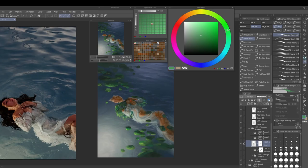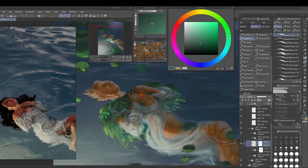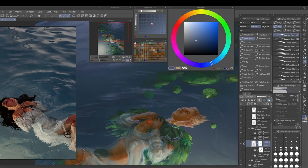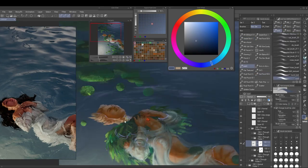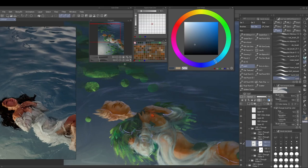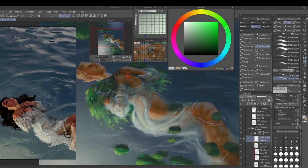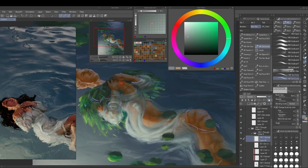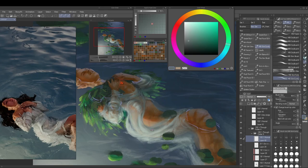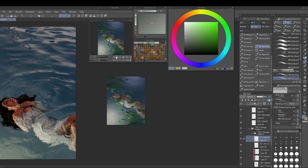I'll talk more about this in my video where I discuss everything I've learned from the Mermaid challenge, so if it's already out, click on it somewhere here, and if you're watching before it's out, stay tuned and subscribe. Now we're at a part where most things are pretty much done and I can go into overall details — jumping around between different parts of the image, looking for where it needs a few more details, more emphasis, or better color and edge work.